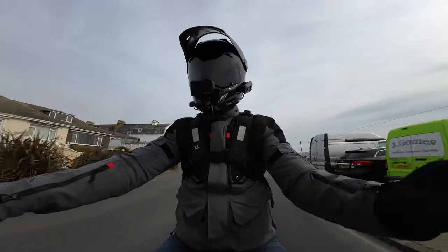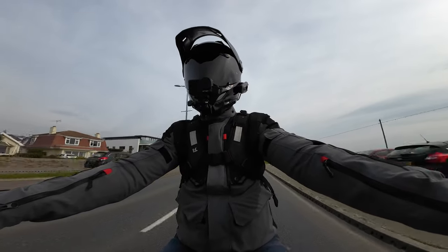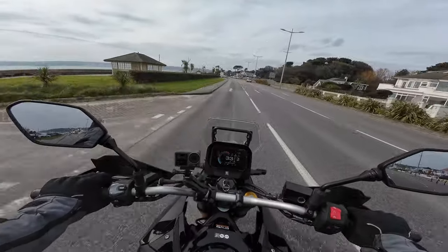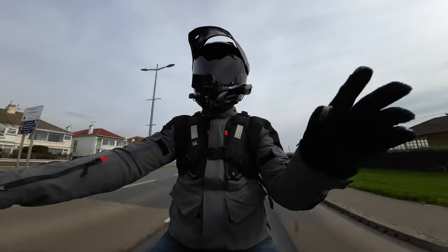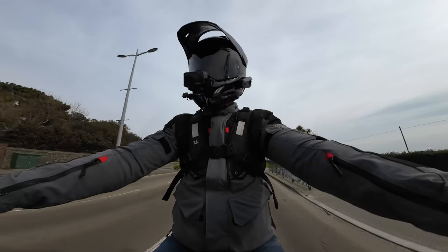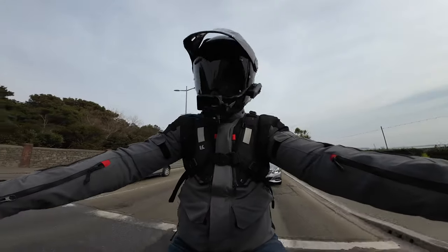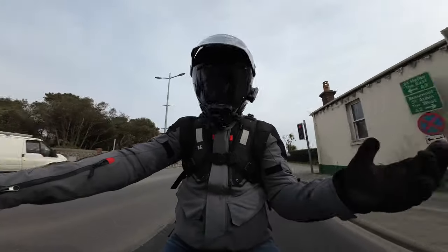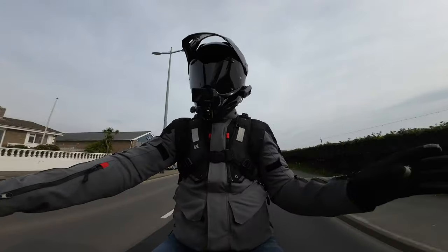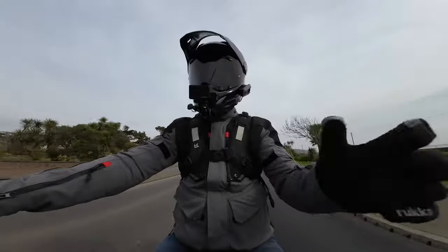You've got the bi-directional quickshifter, and just putting a little bit of pressure on and then clicking it up is effortless. On the way down it seems a little bit better than the GSX-R8 I rode yesterday. Very comfortable place to be — it just fits you. Like all these middleweights, if you're in the middleweight market you've just got to go out and try all the bikes, see which one you like, what you can afford, does it fit you, and are you happy with it.